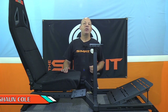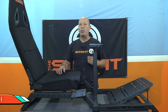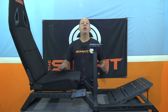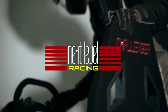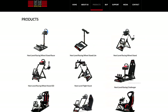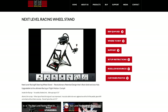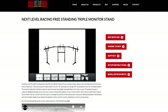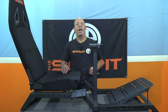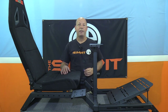This is The Sim Pit. I'm your host Sean Cole, but the real star of today's show is the entry-level sim racing chassis by Next Level Racing. It goes by the name Challenger. Next Level Racing is out of Australia and they have a huge selection of sim rigs, motion platforms, wheel stands, monitor stands, and they even have keyboard holders with a variety of different price points.